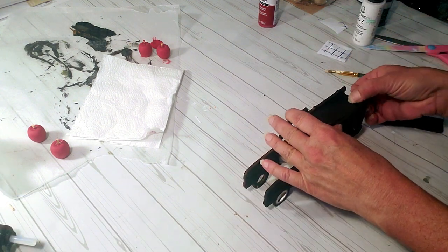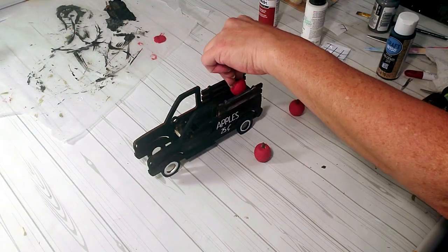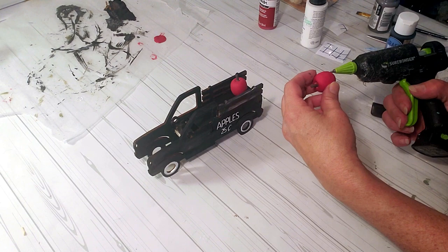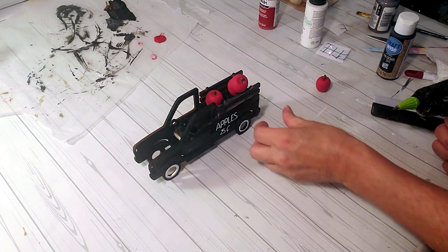Now I'm taking the piece of cardboard I painted and placing it right in the back of the truck. I'm placing the apples in the back of the truck using some hot glue, and I added a little bit of raffia at the end.